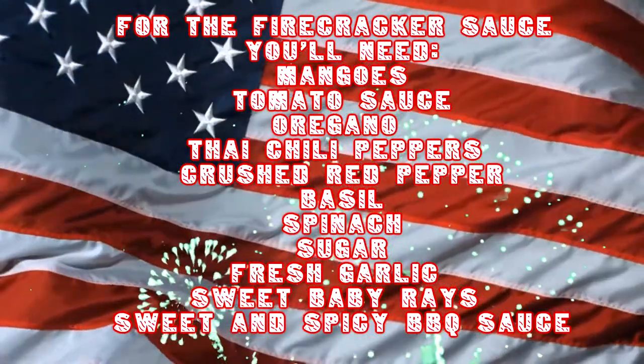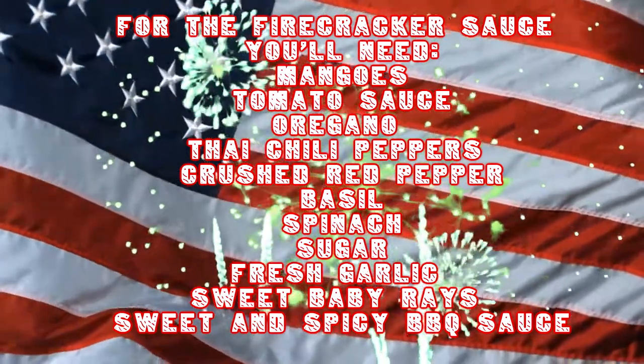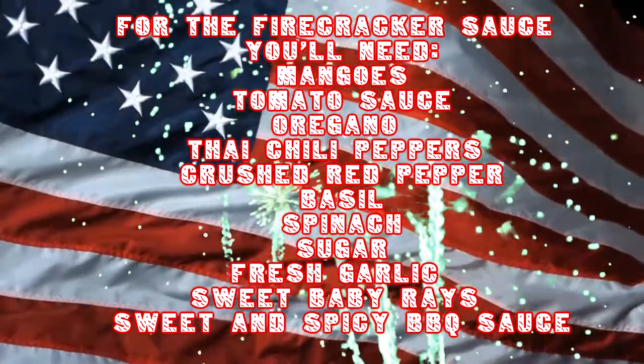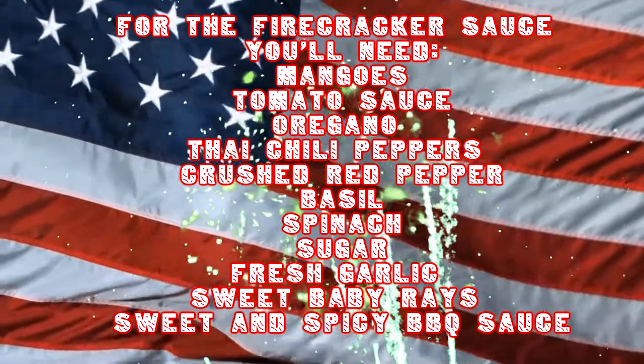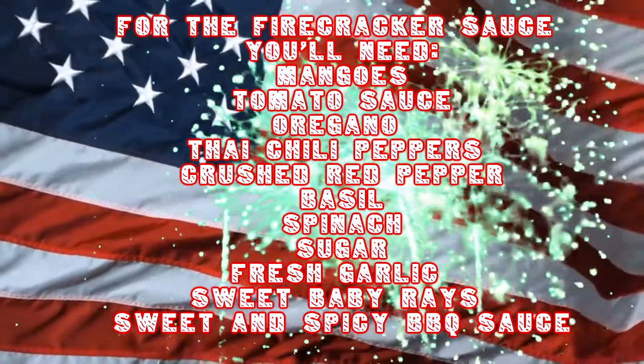Okie dokie, let's get to it. For the firecracker sauce, you'll need mangoes, tomato sauce, oregano, four Thai chili peppers — because it's the 4th of July and Thai in July, so obviously you would use four Thai chili peppers — some crushed red pepper, basil, spinach, sugar, fresh garlic, and the secret ingredient: Sweet Baby Ray's sweet and spicy barbecue sauce.